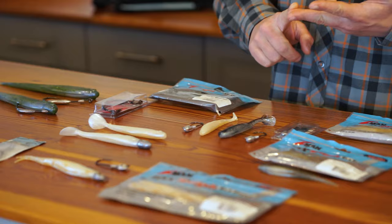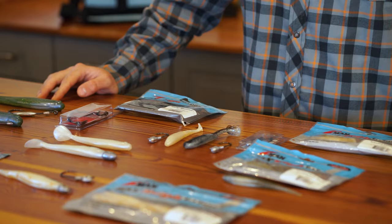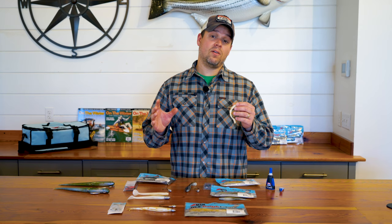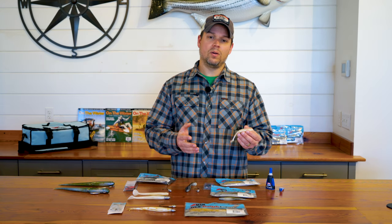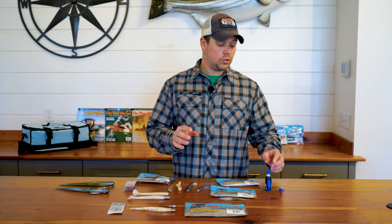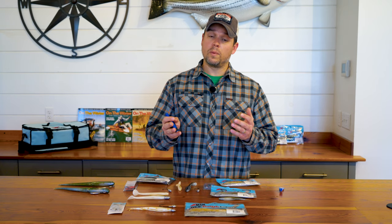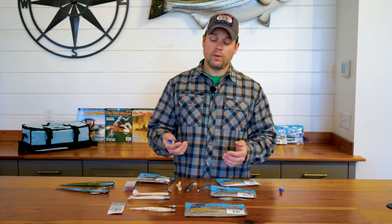Because of those properties of the Elastec, you do have to rig the Z-Man baits a little bit differently than you would your typical soft plastic. When you're rigging a typical soft plastic bait, that bait is tearing as you put it onto a jig head or a swim bait hook. But because the Z-Man doesn't tear, you're stretching it onto the jig head. Before you sit down to rig up your baits, you want to make sure you have some adhesive handy. This here is Loctite Superglue Gel — the nice part about the gel is it gives you a little more control, so it's not going to run everywhere and it's going to stay where you put it.